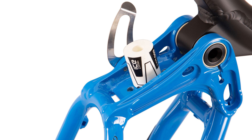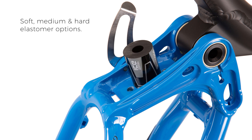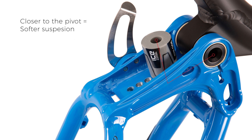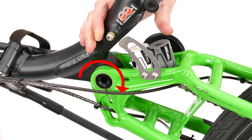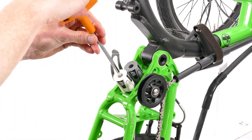The 20 inch suspension back end uses a single elastomer which can also be selected in either soft, medium or hard. It can then be tuned further by adjusting the position of the elastomer. The closer the elastomer is placed to the suspension pivot, the softer the suspension feel. Our elastomer suspension systems are virtually maintenance-free, but should you need to adjust the setup or swap out elastomers, the job takes seconds.